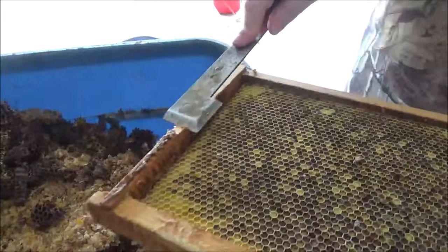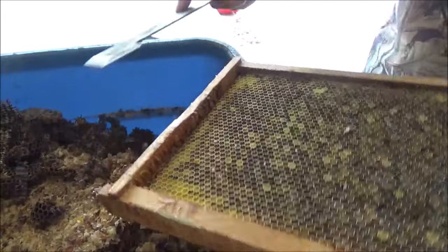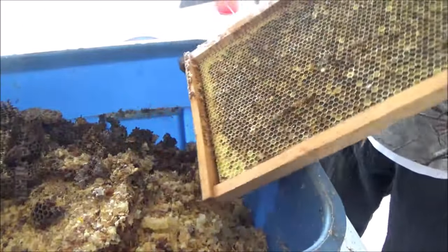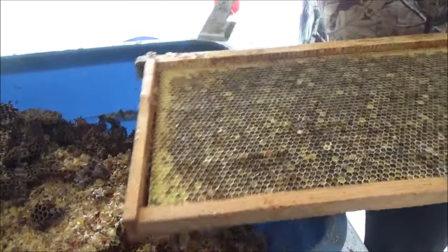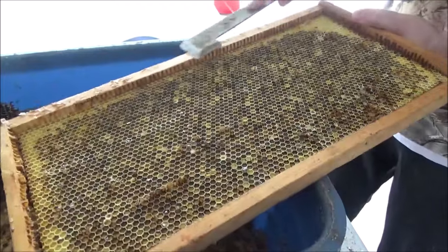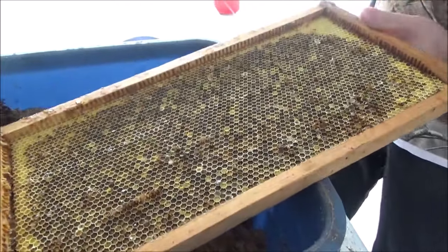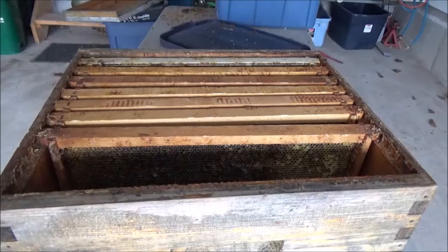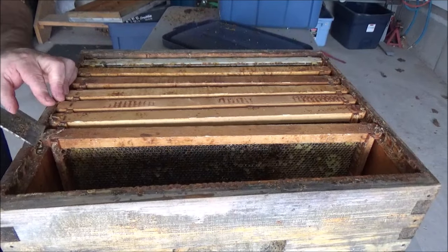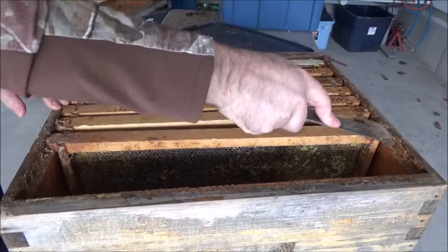Here I'm removing the propolis on the sides, and that came off pretty easily even though it was a cold day. I thought the propolis would give me a much harder time, but it came off in chunks — a lot easier than some of the wax did. Once I got the frames cleaned up as clean as they're going to be...